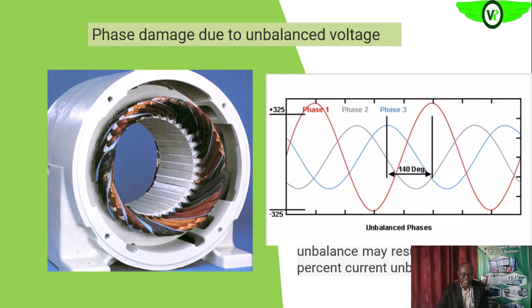That ten percent current unbalance will affect the electric motor. Looking at this model, you can see the pattern where one winding is untouched, one is slightly overheated, and the other is burned. That pattern around the electric motor clearly tells you the voltage is unbalanced. Once you notice this, check the power input to ensure the phases are always balanced. If you have unbalanced voltage or phases, the electric motor should shut down.